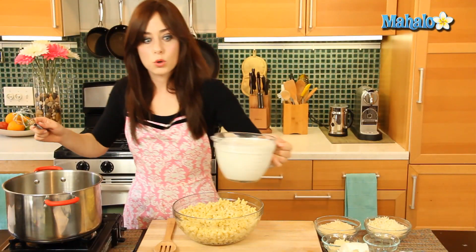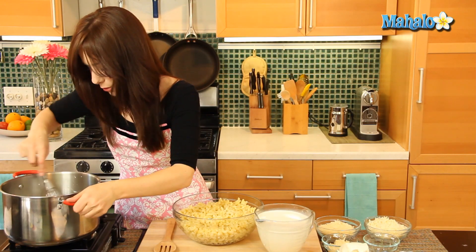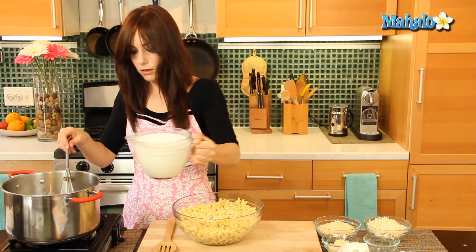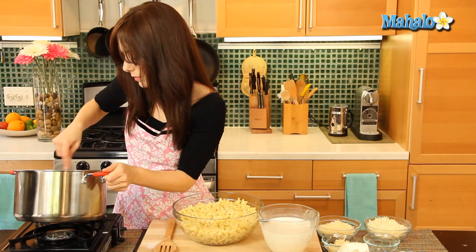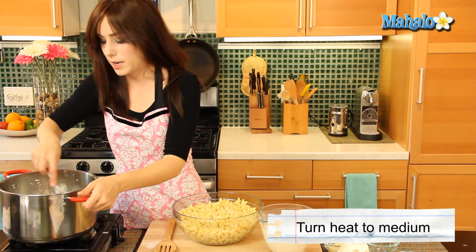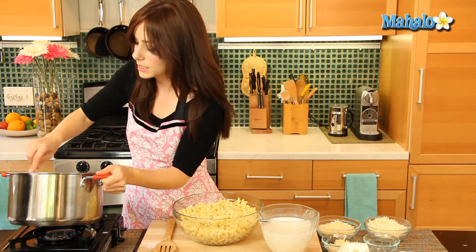Now we are going to gradually add in our milk. The little balls of flour and butter will start to melt into a paste as you incorporate the milk. It's going to be hot, so just do half, and at this point you can turn your heat up to medium to help the milk warm up and get the butter and flour nice and melted and pliable so it will all mix together.